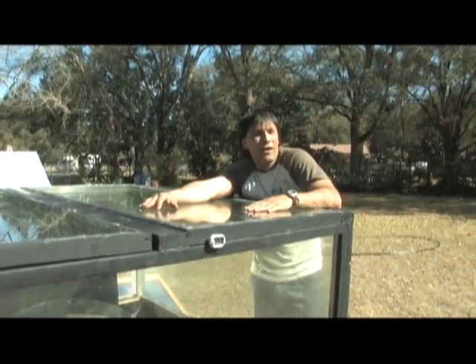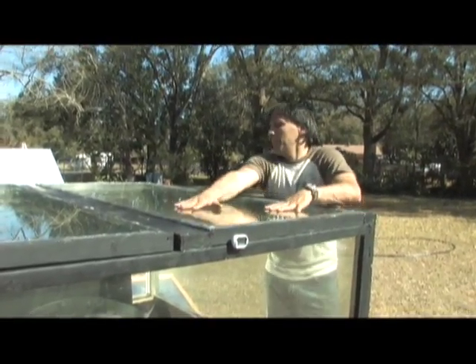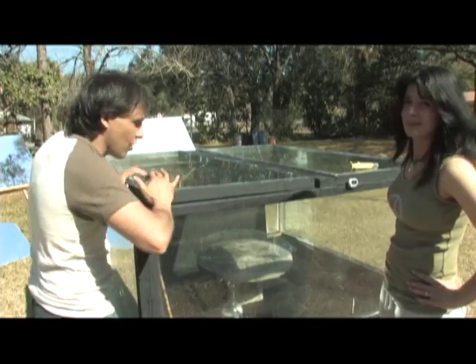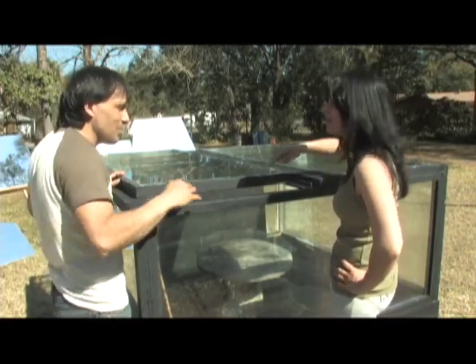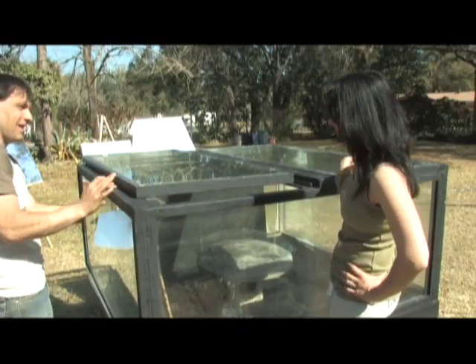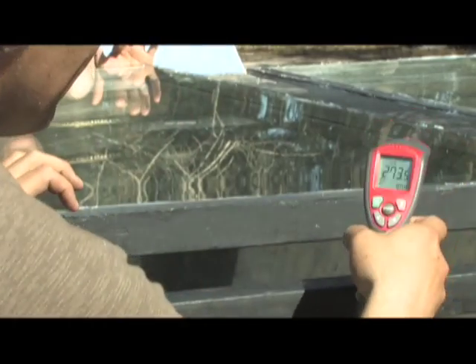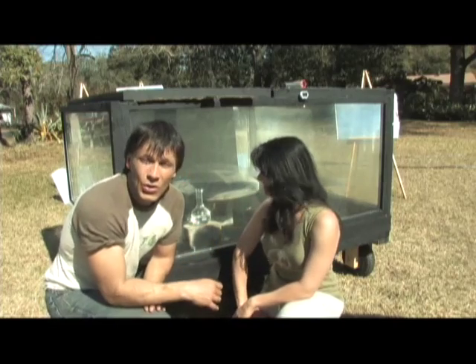When you open and close this door, you only lose about five or ten degrees and then it ramps right back up. In the summertime I'm really interested to see what this can do — I haven't finished all the seals yet on this door, so I've got cardboard stuck in there. Stick your hand in there — it's hot! You can see the steam coming out of there; that's the moisture from the wood and that piece of concrete just being vaporized inside. It's 273 degrees on the backside over there.